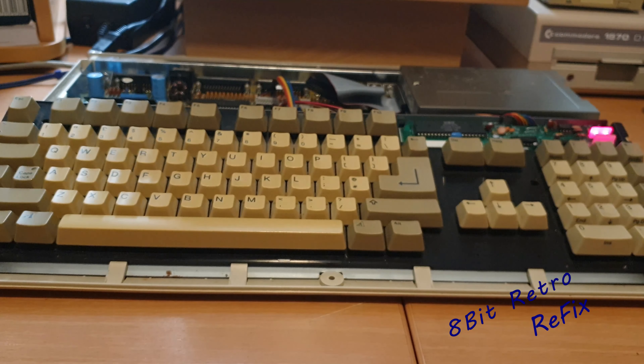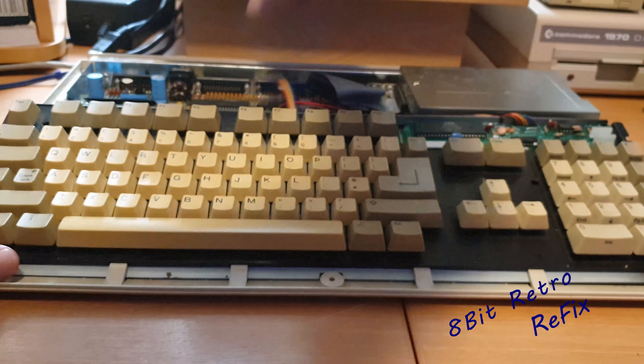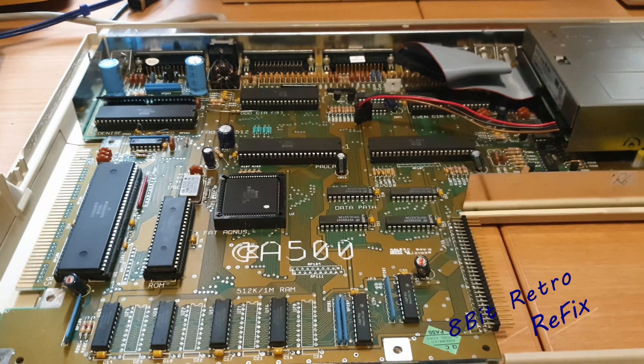Let's pull it apart, switch it back off. Just remove the keyboard connector and lift the keyboard out of the way. Now we're down to the bare bones of the unit.